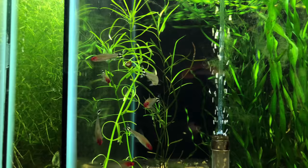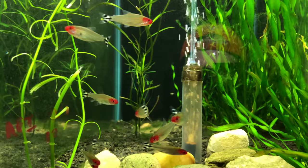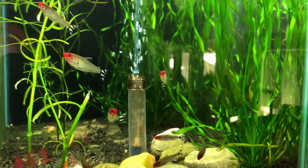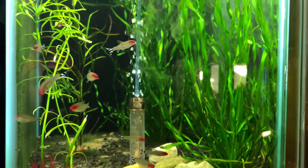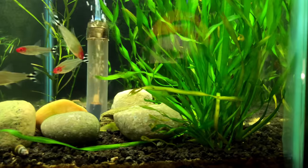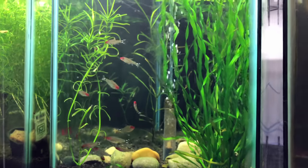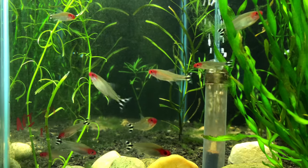I got some more rummy nose — I couldn't pass these up. I got a couple rummy nose already but these guys were healthy and happy; somebody was breaking down a tank. These guys are awesome — I gave them this tank to themselves, besides a bristlenose pleco. I like to keep a pleco in the tanks just so I don't have to clean the glass as much. These guys will always be one of my faves.